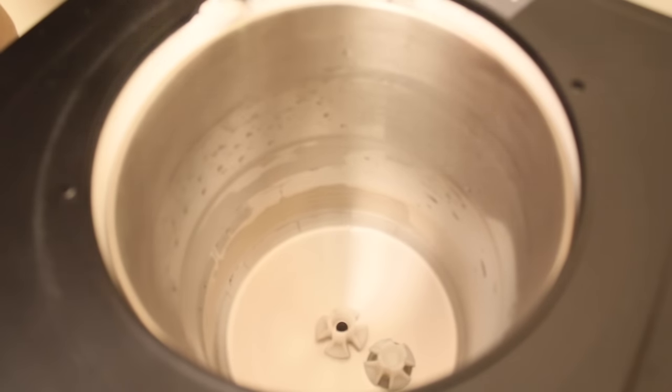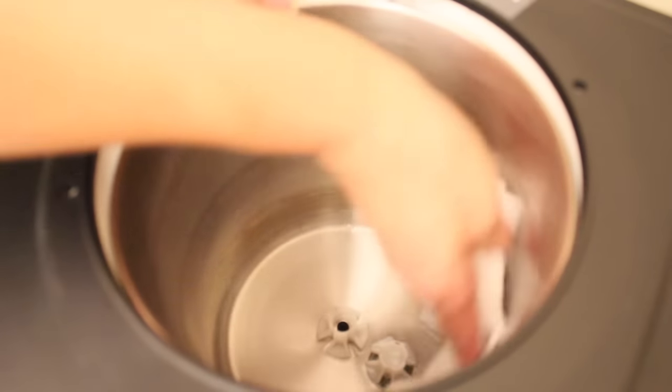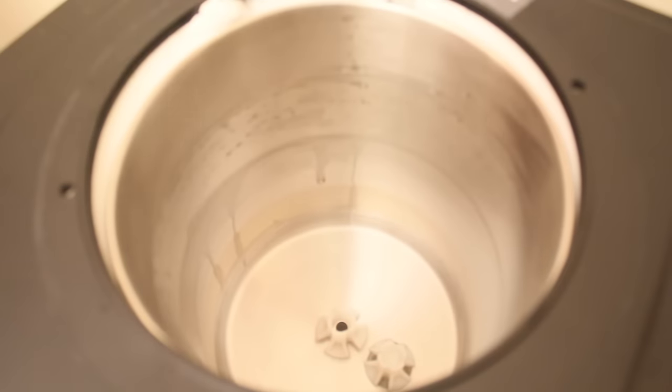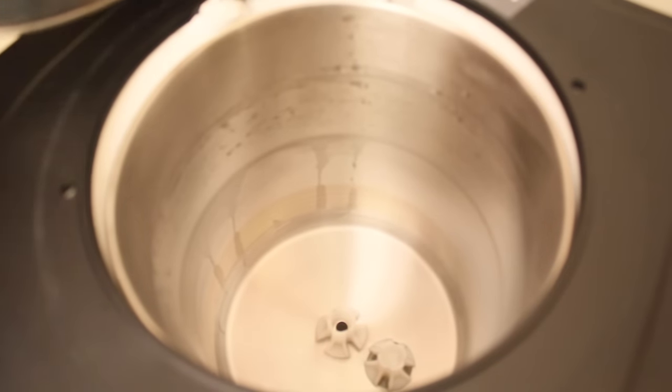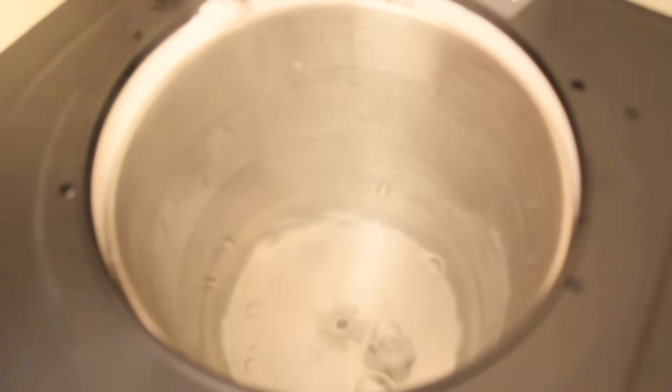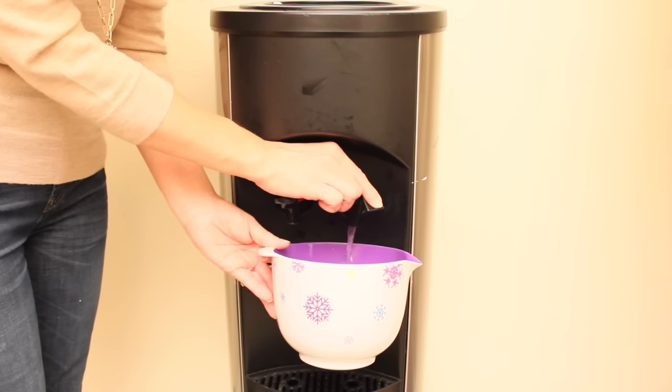Now that we've drained all the water through the pipes, we are going to give the inside a final wipe down, and then add hot water so we can drain it again to get rid of the odor and flavor of the vinegar. We're going to leave it for about 10 minutes again so the whole thing can get really clean on the inside.